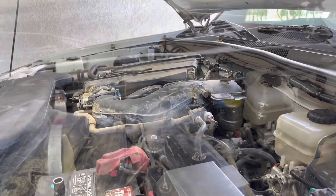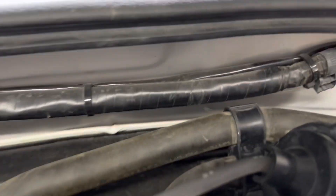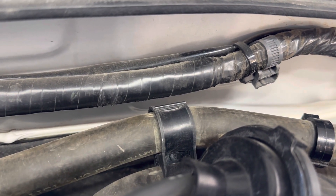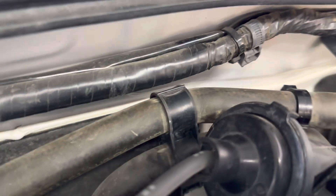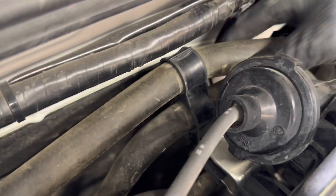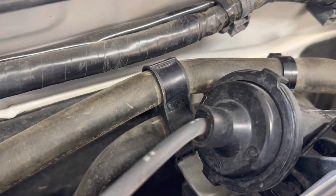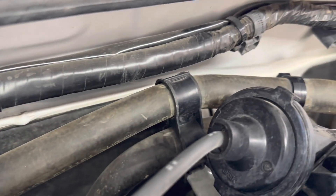This bracket was barely touching that wire harness and I don't want that causing any problems, so I grabbed hold of it right here where it goes to this small silver bracket and just bent it down a bit. That way you don't have any rubbing issues or future breakdowns on the trail.